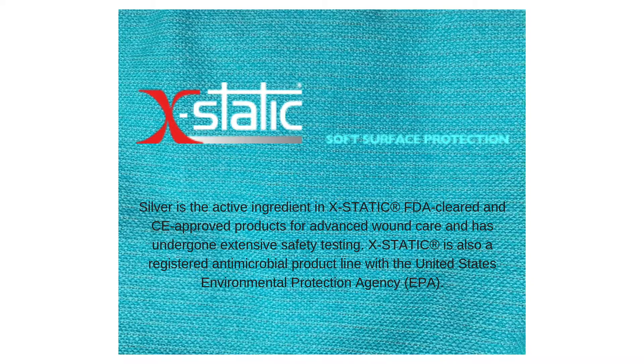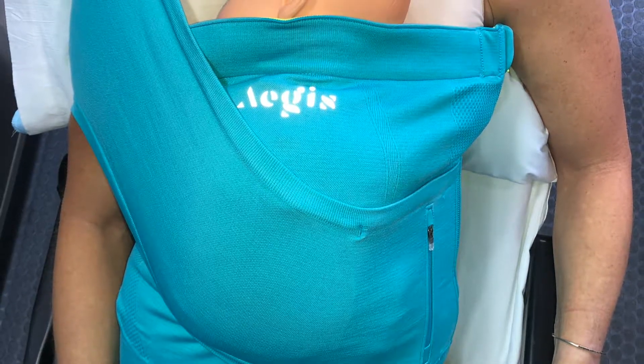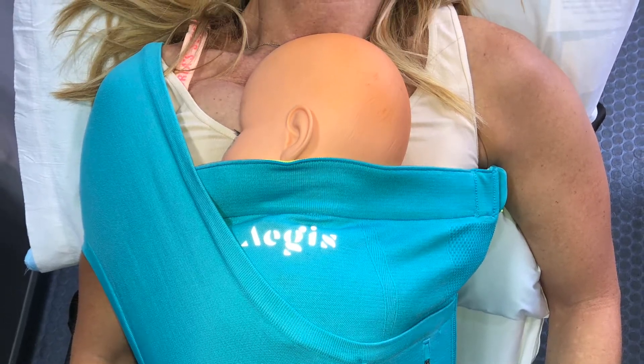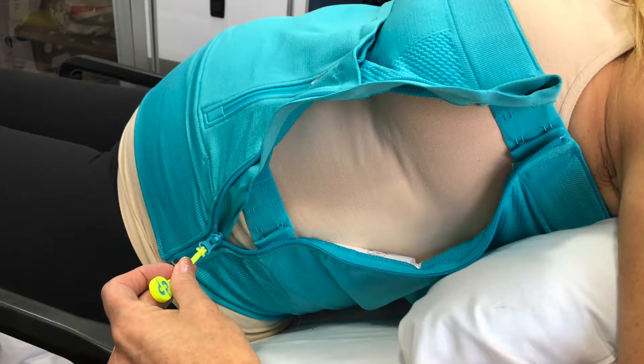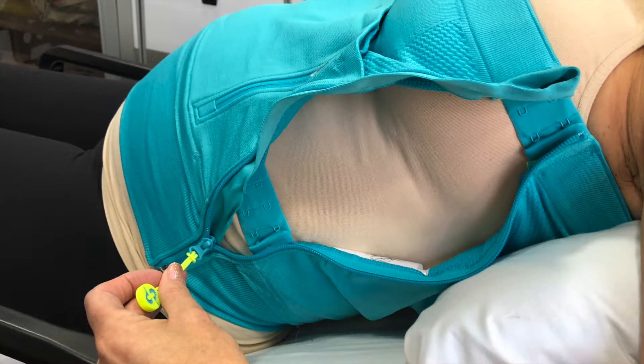Key features of the Aegis Neonate Wrap: elastic silver thread woven throughout provides thermoregulatory properties to help maintain newborn's optimal body temperature and help reduce the risk of hypothermia during transport. The NanoGuard across the top provides neck and head support. Newborn's face is visible to the transport team. The zipper and two sets of i-hook fasteners on the left side provide quick access.